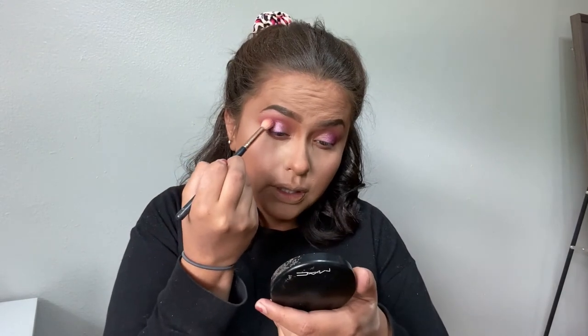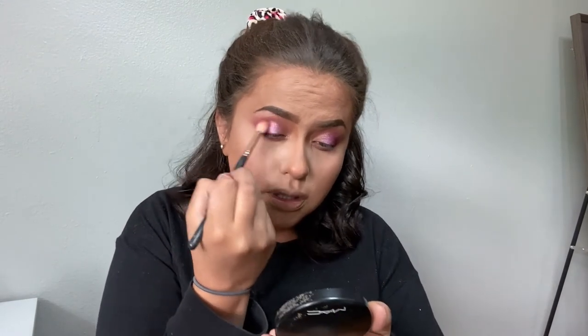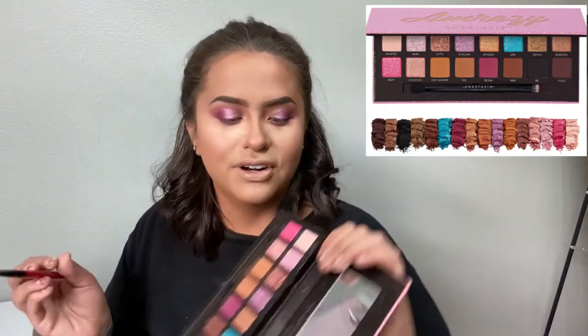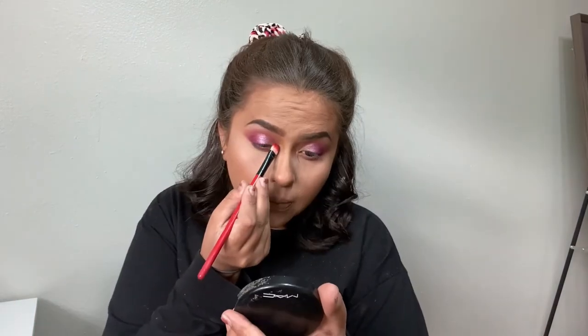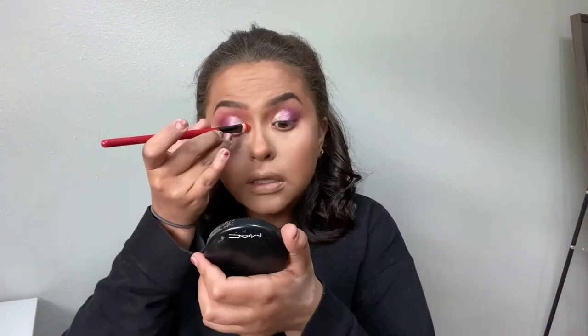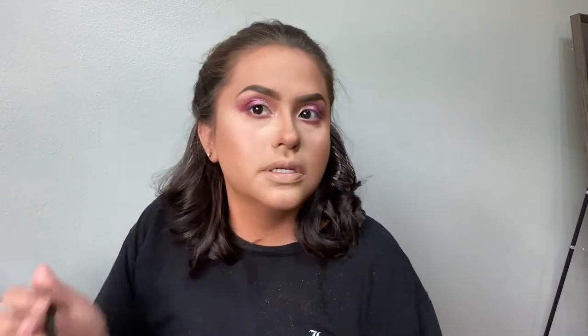Blend, blend, blend — we don't want any harsh lines. With this same brush I used to apply Cupcake, I'm going to clean it off, wet it, and pick up the color Barb, which is going to go on the inner corner of the eye. Then I'm going to get this brush and pick up the color Wasted, putting it right underneath my brow bone and blending anything that needs to be blended.